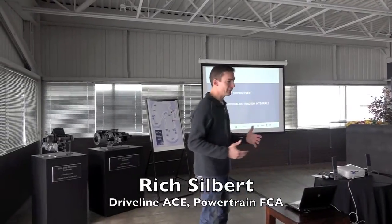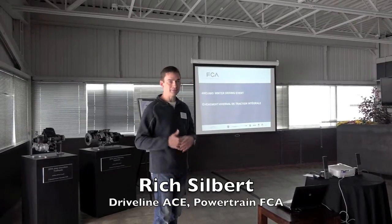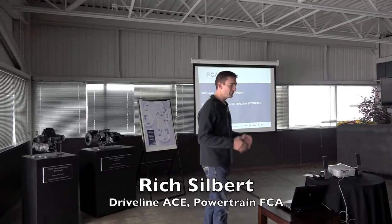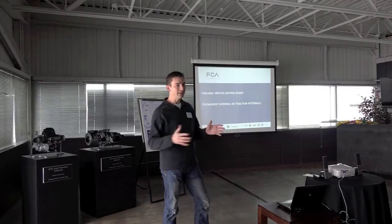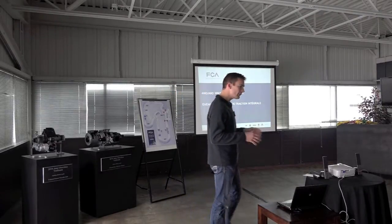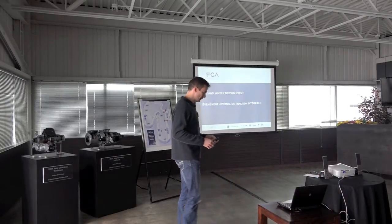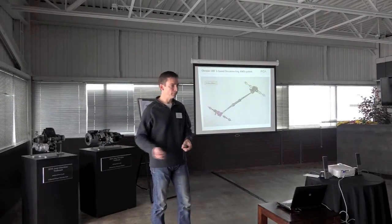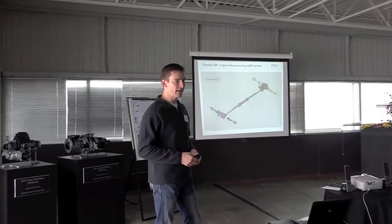We'll try to walk you through the internal push for all-wheel drive and four-wheel drive on platforms, especially for front-drive architecture. So we'll start with all-wheel drive systems, sort of the Dodge-Chrysler variety. The first one is the 2015 Chrysler 200, and this is the first in its segment with a disconnecting all-wheel drive system.